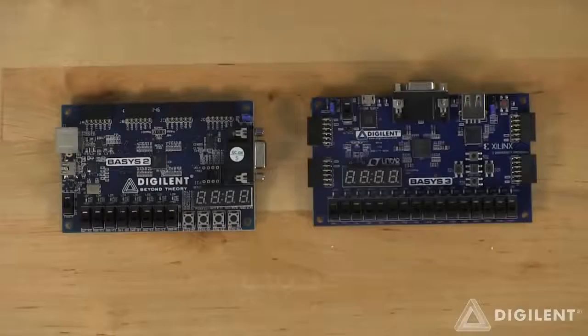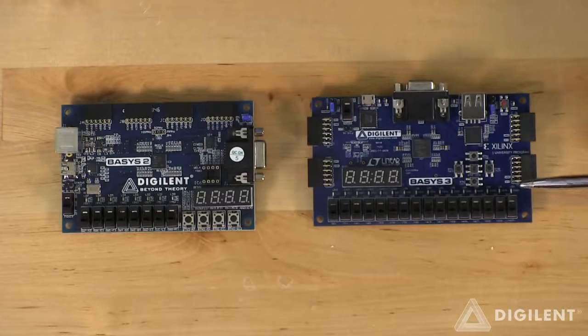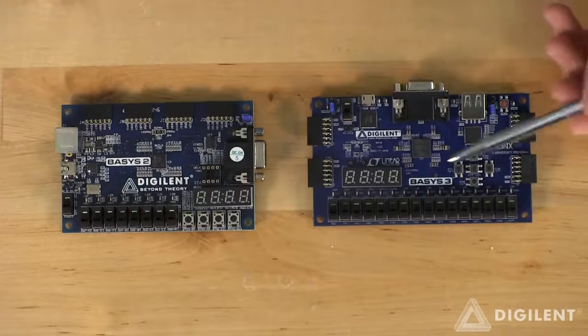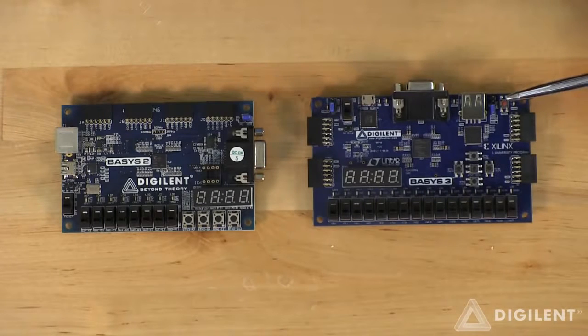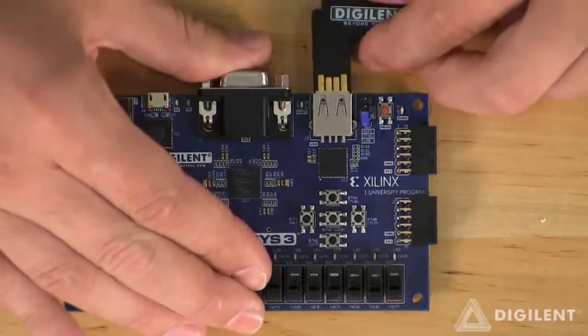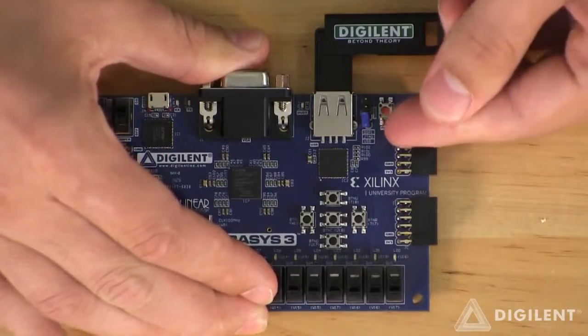Let's go ahead and start by looking at some of the improvements we've made to this edition of the Basys line. We've doubled the amount of GPIO connected to switches and LEDs. We've also rearranged the push buttons into a gamepad configuration and added an additional center button. We've replaced the PS2 connector on the Basys 2 with a USB HID connector. Another feature added by the USB HID port is that you can now configure the FPGA from a USB thumb drive.